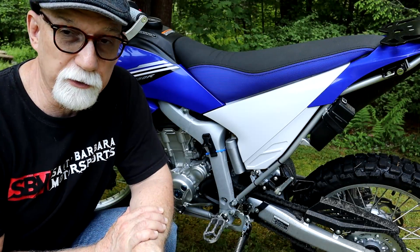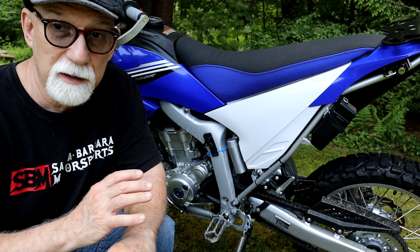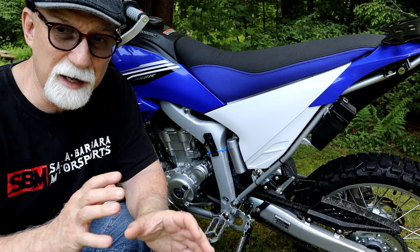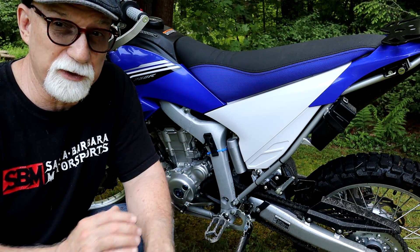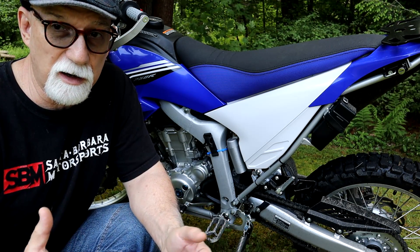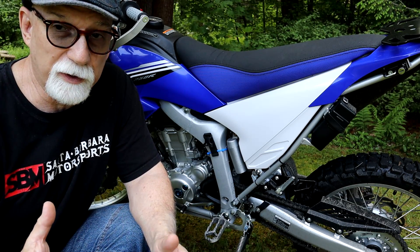Let's do a quick review of why I purchased the Yamaha WR250R. My goal is not just to do some dual sport riding with the bike. I want to turn this into a little mini adventure touring bike, because I would like to do things like the Mid-Atlantic BDR, the Northeast BDR, and maybe the Transamerica Trail at some point.